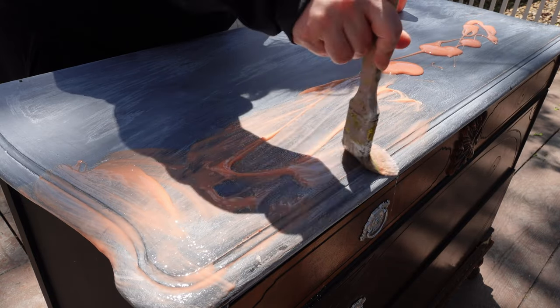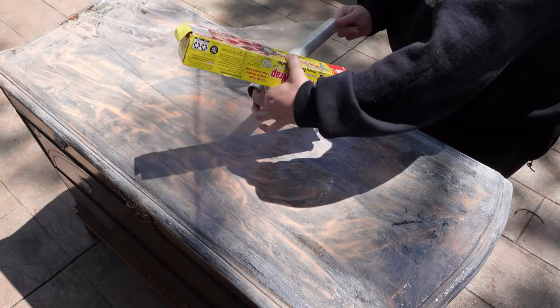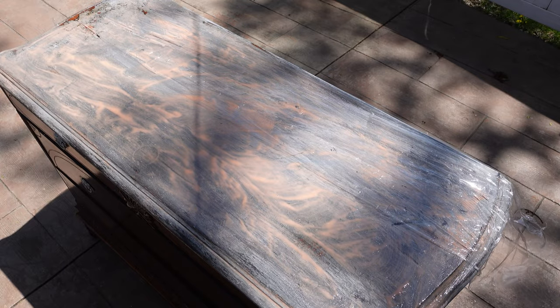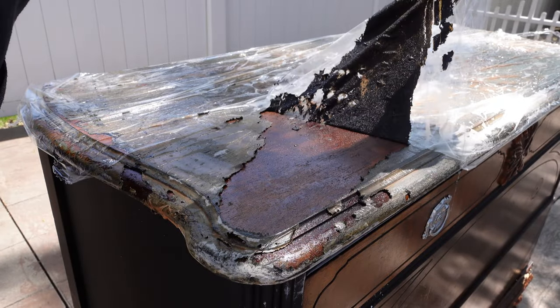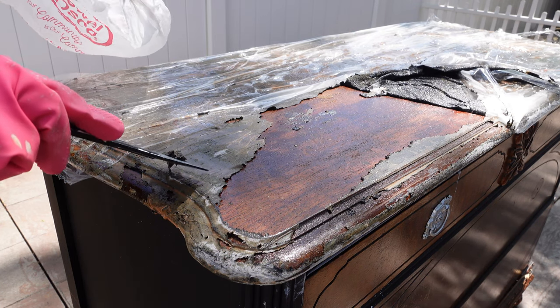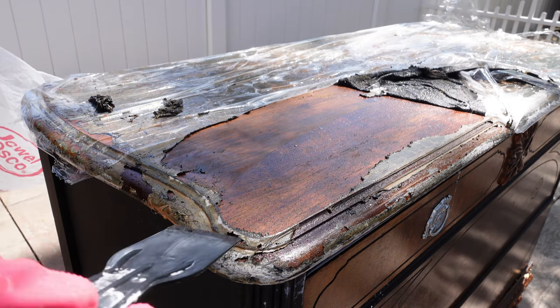So I'm using citrus strip. I use a pretty good amount — I only have a little bit left in my bottle, but just enough for this top. I apply it using just an old brush that I can wash out later, but don't use a good brush — use something old that you might want to throw away soon. Then I wrap it with some plastic wrap. The reason I do that is because I want to keep as much moisture as possible; I don't want my citrus strip to dry. Once it dries, it's almost impossible to remove. I let it sit on the paint for about 45 minutes with the plastic on it, and then I come back and begin to scrape it off.